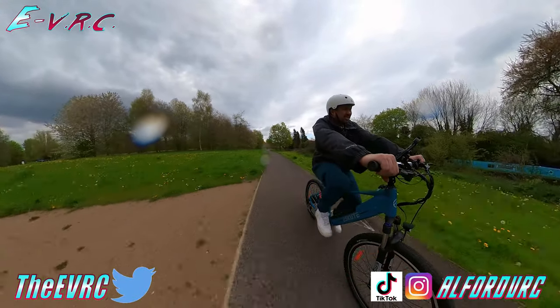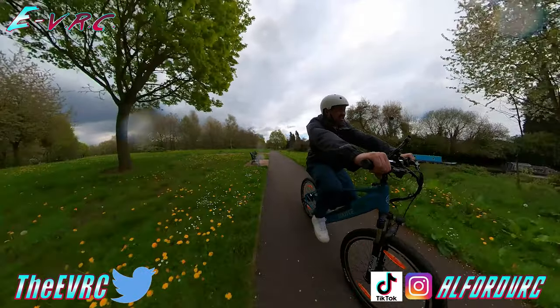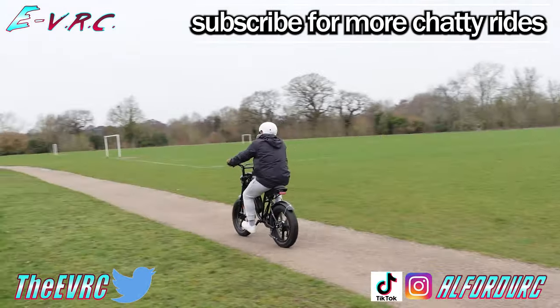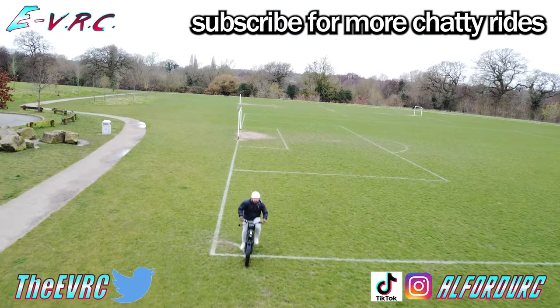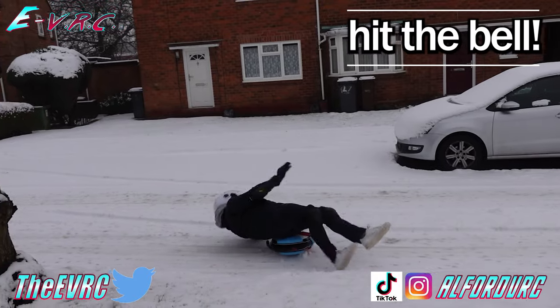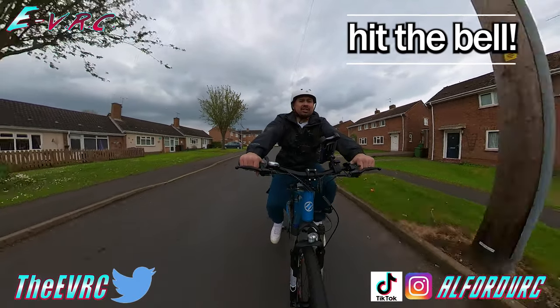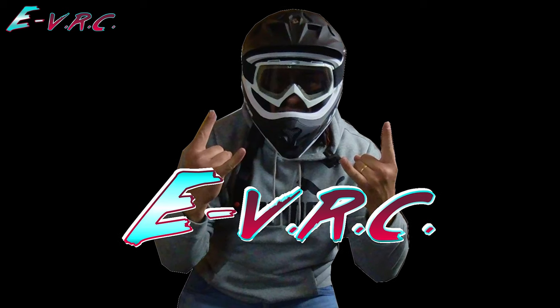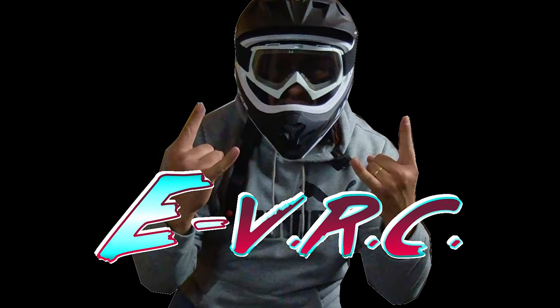If we've already sold you on the bike, there are links in the description. Here at the EVRC we have tested many wonderful e-bikes, e-scooters, and skateboards, so make sure you take a look at the channel for more PEV content. If you enjoyed that video, don't forget to hit that thumbs up button. Thanks for watching until the end — ride safe, see you soon!